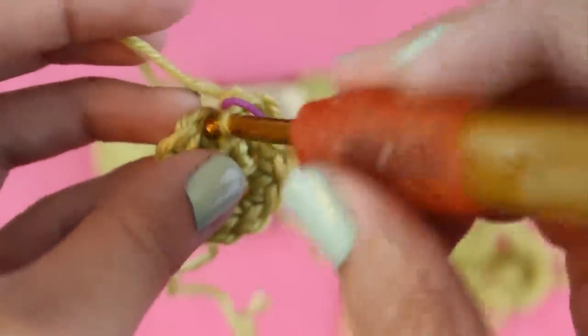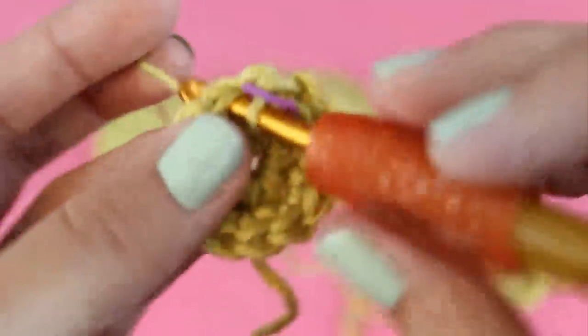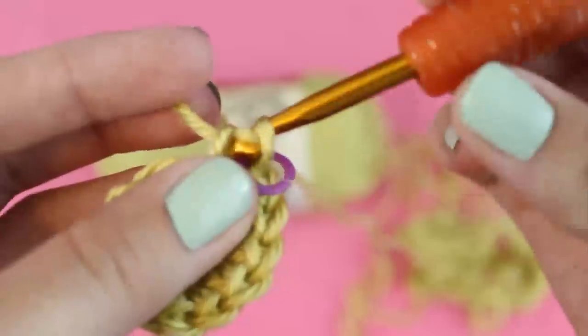For this round we're going to do one single crochet in the first stitch and then two single crochets in the next stitch, and then repeat this pattern all the way around. You can see the stitch marker around.